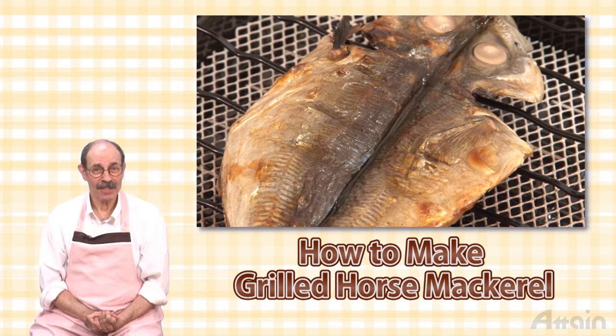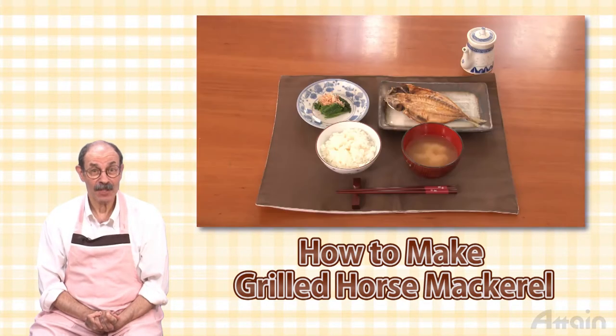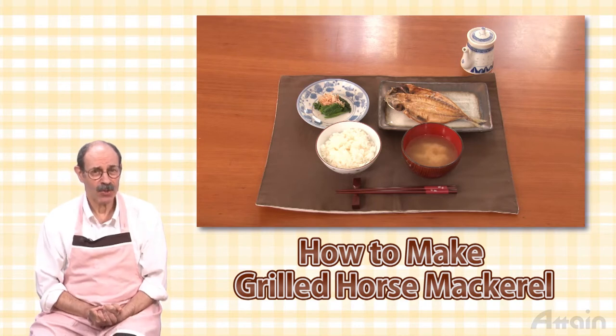Grilled splayed horse mackerel is regularly taken in the Japanese breakfast. Its salty taste and strong fish flavor goes perfectly with rice, just as it is.